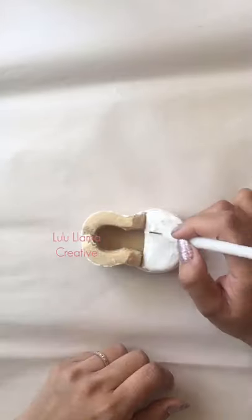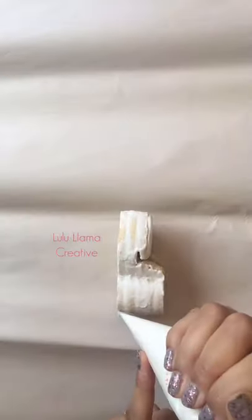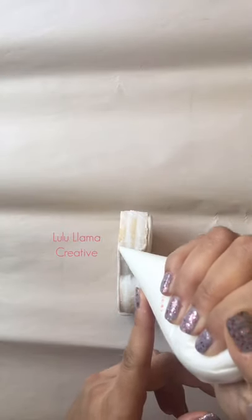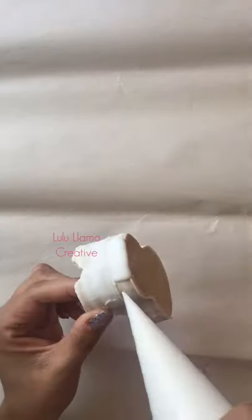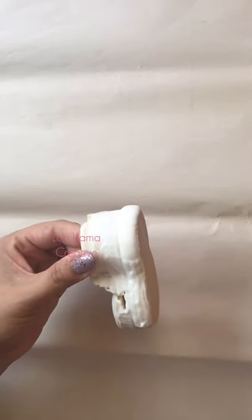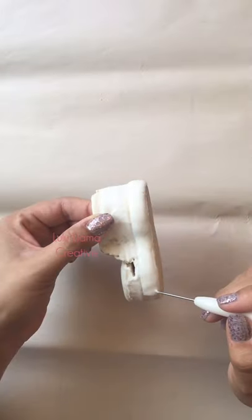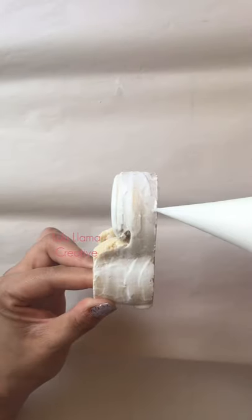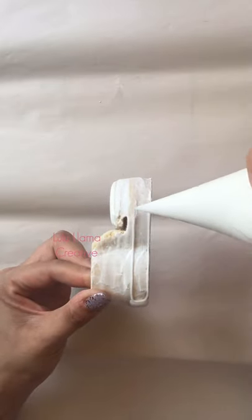This is where the fun began — this is where I started to give my shoe dimension. It was a slow process because I did need to wait for each layer to crust or dry before going on to the next. The royal icing I used was the Sugar Dough royal icing — an awesome recipe that I love and it's my go-to all the time. In building the shoe, I wanted it to look similar to a real shoe, so I gave it a lot of different dimensional layers.